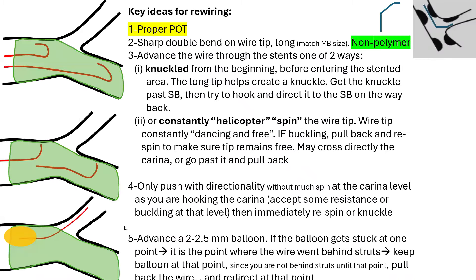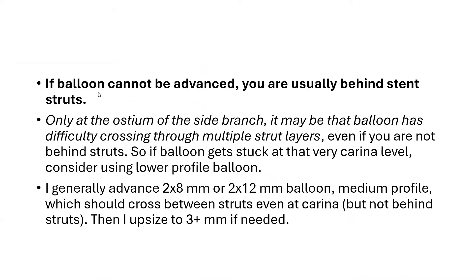So those are the five important tips. One additional point: if the balloon cannot be advanced, you are usually behind the stent struts. Only at the ostium of the side branch may the balloon have difficulty crossing through multiple strut layers — especially if you've done DK crush or culotte and already placed two stents. In those cases, it may be difficult to advance a balloon through multiple strut layers even if you are not behind the struts.